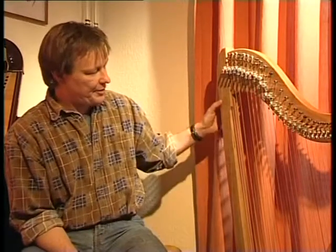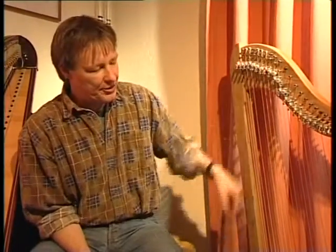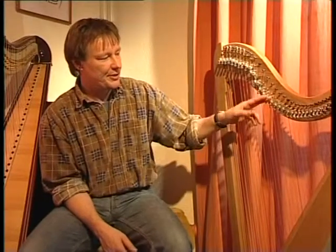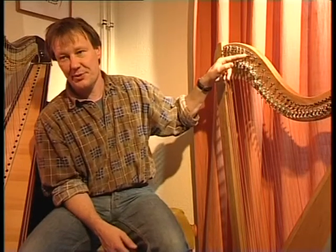Überwiegend wird die Harfe aus Holz gebaut. Dazu gehört die Säule vorne, die die Kraft der Seiten tragen muss, der geschwungene Hals, an dem die Seiten befestigt werden – beide aus massivem Holz. Und dann der Resonanzkörper, der hohl sein muss, damit der Klang eine Lautstärke bekommt. Das Einzige, was aus Metall ist, sind die Stimmwirbel und die kleinen Umlenkstifte, die die Seite in der richtigen Position halten.